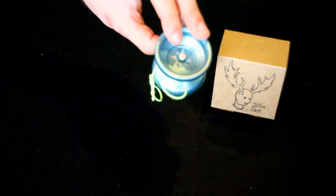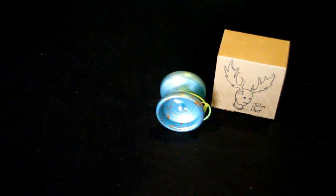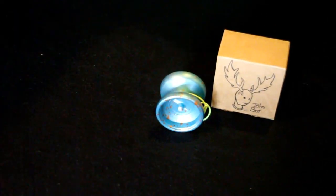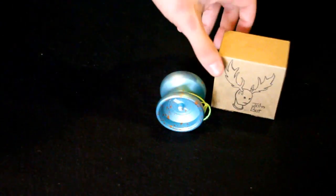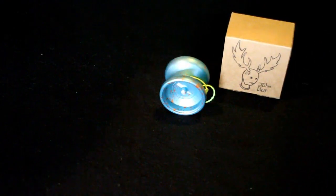Very well executed yo-yo, and it plays very well. I've already played with it since Christmas, so it's been a lot of fun. I'll make a review and go into more detail, but very neat yo-yo. I'm glad I got it.